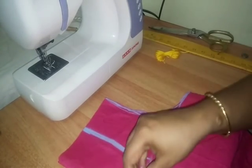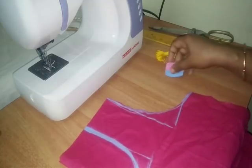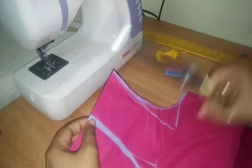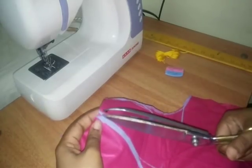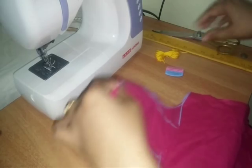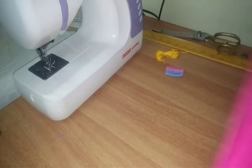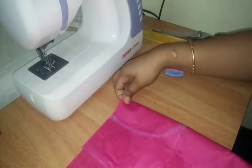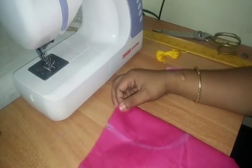This is a thick thread that I am going to apply to the neckline. I am going to cut the thread and go to the opposite side. This thick thread goes to the opposite side.